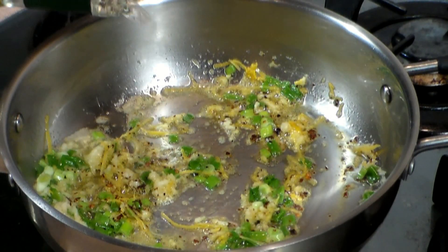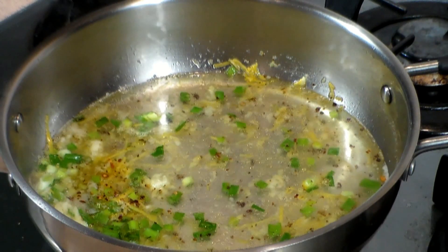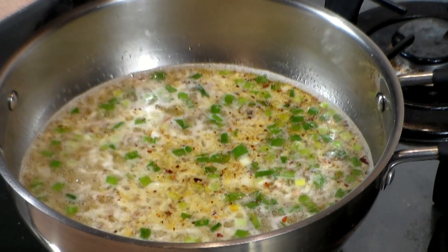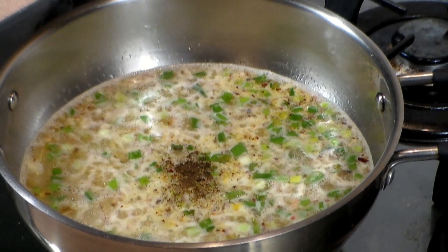After about 2 minutes, let's add about 2 cups of your favorite white wine. Here I'm using the Portuguese dry wine. Now let's add about half a teaspoon of pepper — you can use black or white. And let's increase that temperature now.